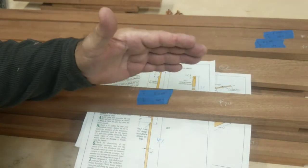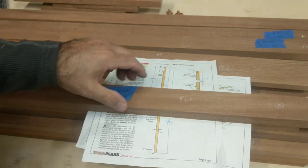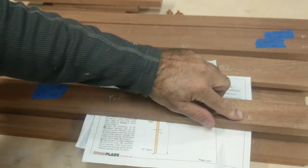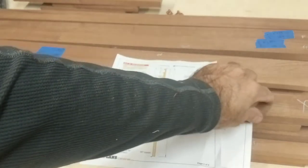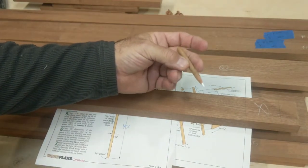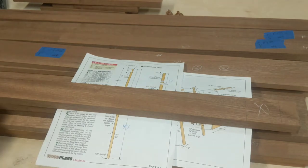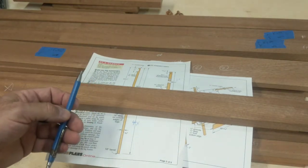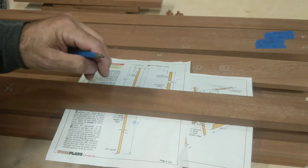Any important information I need to take from my plan I transfer directly to the wood. This tells me a lot — it tells me the part, the top, the side it's going on, and any other important information. These are getting dados, so I mark out my dados. With dark wood it's hard to see pencil marks, so it's good to get a white grease pencil or artist pencil — it shows up better. The downside is most wax pencil points break, so I like to use a mechanical pencil for all my layout lines.